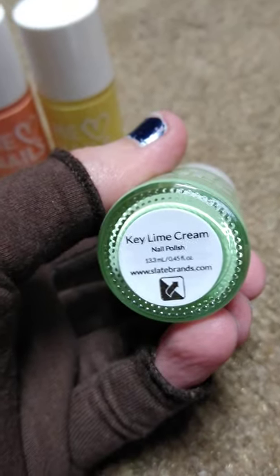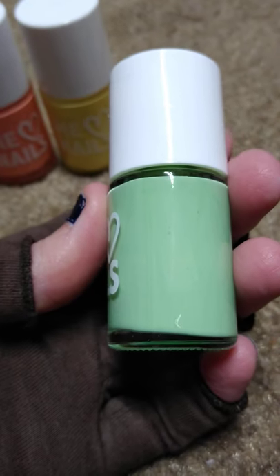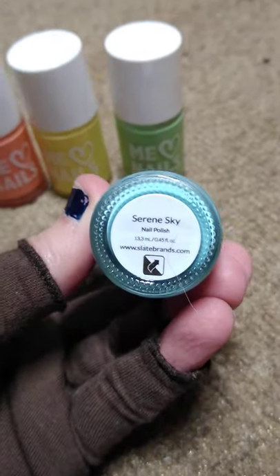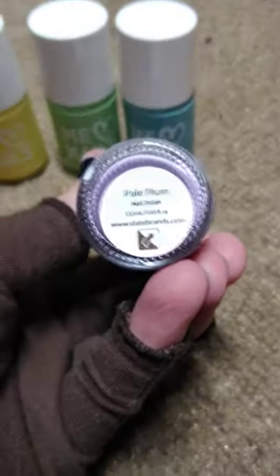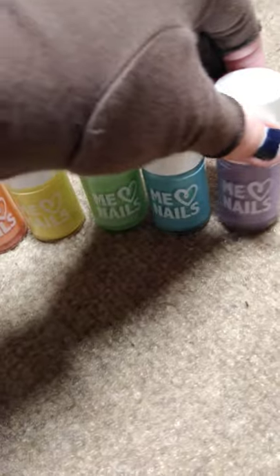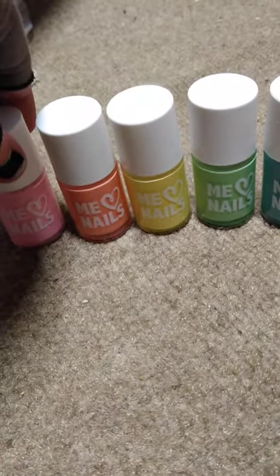This one is Key Lime Cream — I love key lime pie. I just got some key lime pie yogurt, Yoplait brand, it's really good. And this one is Serene Sky, and pale plum. Plums are really good.